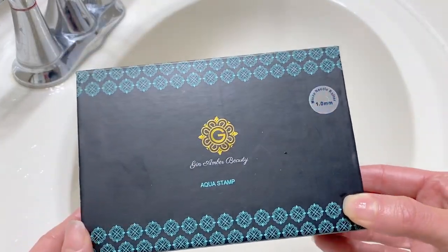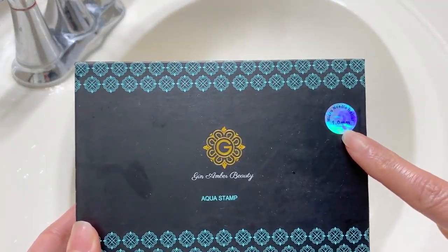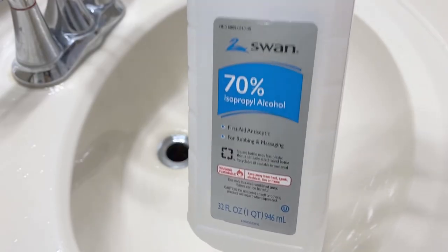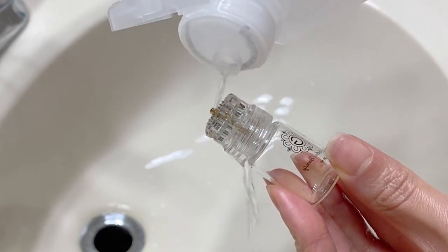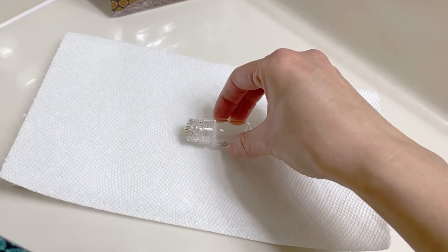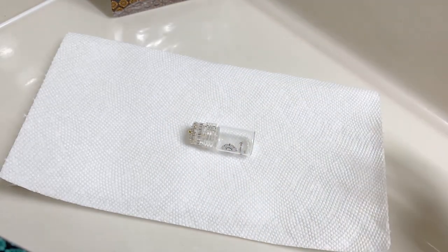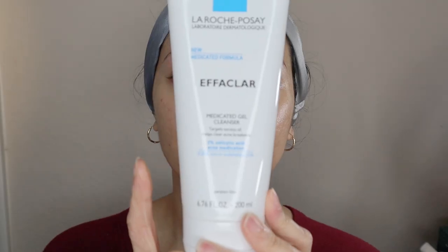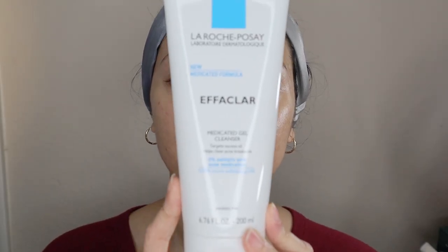As usual, I'm going to take the microneedling device — in this case the derma stamp — and pour 70% alcohol over it and let it air dry for about 30 minutes. In the meantime I'm gonna go wash my face. I don't have any sunscreen or makeup on, but if I do I usually remove it using a cleansing balm. Since I don't, I'm going straight into washing my face using my favorite face wash, the Effaclar by La Roche-Posay.